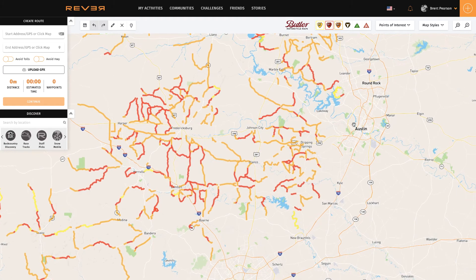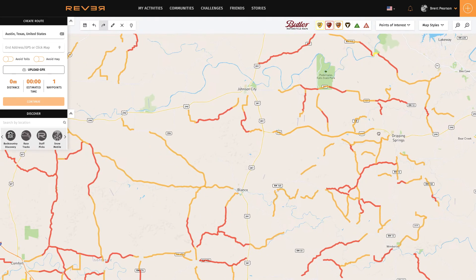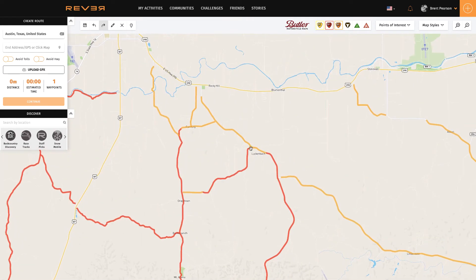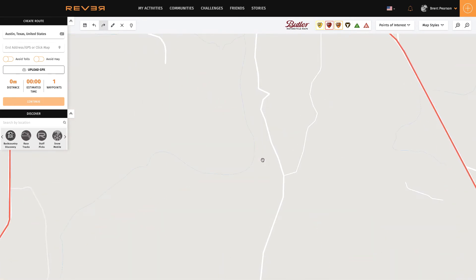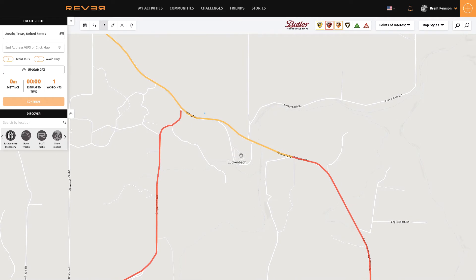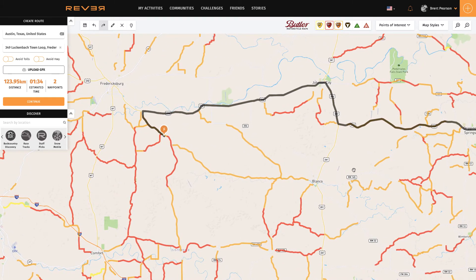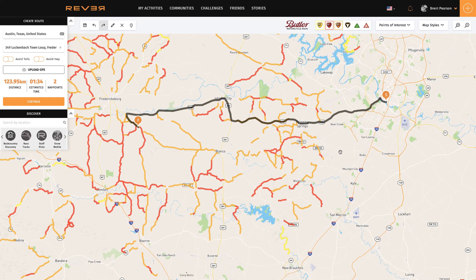I'm going to start in downtown Austin — I'll click downtown and make that my starting point. I'd like to ride out to a town called Luckenbach, which is out west. I can zoom in to find Luckenbach on the map, click, and mark that as my finish point. What's happened is Revva has automatically built the fastest route. Obviously, that's not what I would want to ride — I wouldn't want to sit on the motorway.